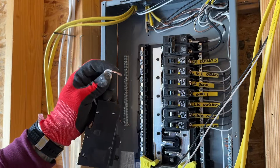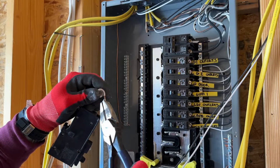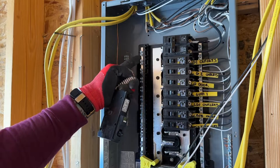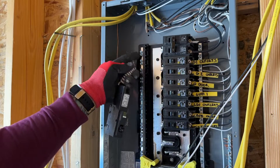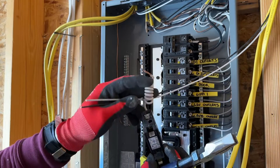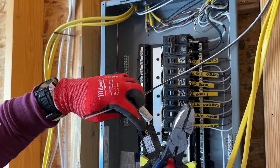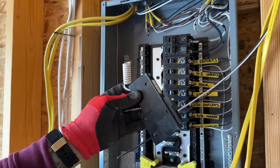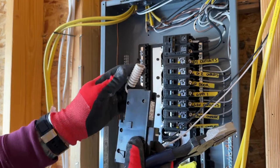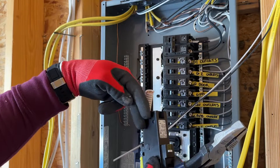Now we're going to start wiring this in. I like to take the pigtails because they are stranded wire. I'll take my linemen's and just kind of tidy up the wire so that they'll fit into this neutral bar. This pigtail is going to go into the neutral bar. Then our neutral wire for our circuit is going to go into the back on the silver, and our hot wire as usual is going to go over here to the gold. That's the only thing different with these AFCI breakers — either the plug-on or the pigtail goes to the actual neutral bar. Our wires both go into the breaker.